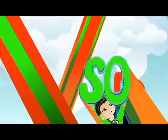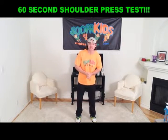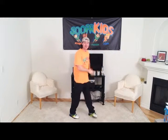Okay boys and girls, this is our 60-second shoulder press test where we take our soup cans and we shoulder press them as fast as we can for a total of 60 seconds. So let's grab our cans — get ready in three, two, one, begin!